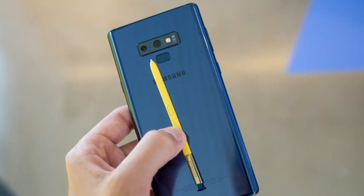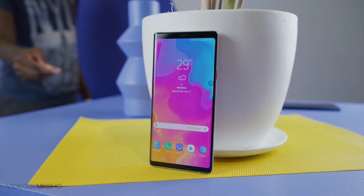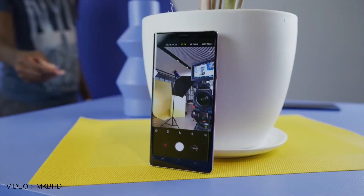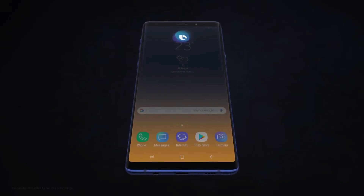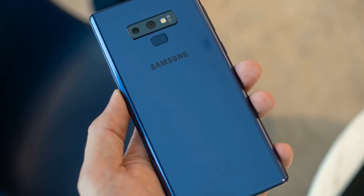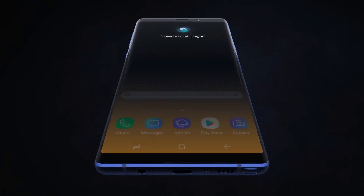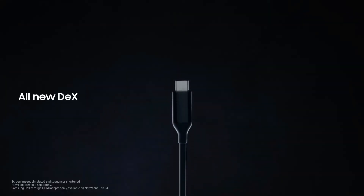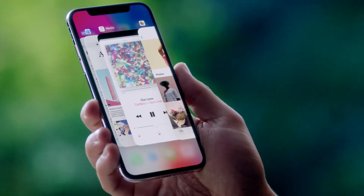The S Pen remote functionality works like this: by default, if you press and hold the button, it will open the camera app. Double clicking the button will switch between front and back cameras, and a single click takes the picture. The functionality is customizable and you can set what the S Pen button will do in different apps. And Samsung still won't allow us to remap the Bixby button. They will also allow other developers to take advantage of the new S Pen in their apps, considering someone wants to do a lot of work for just one phone, which ain't an iPhone.